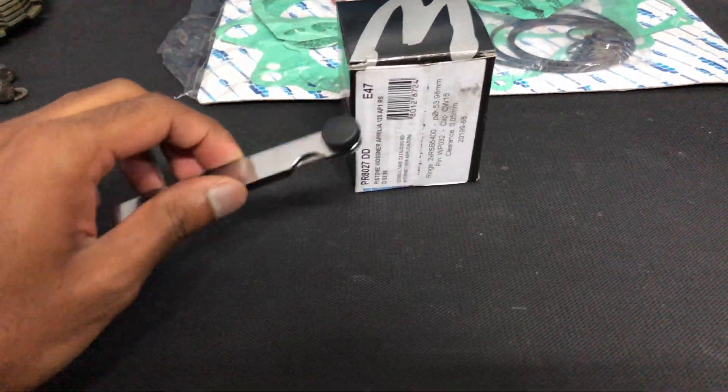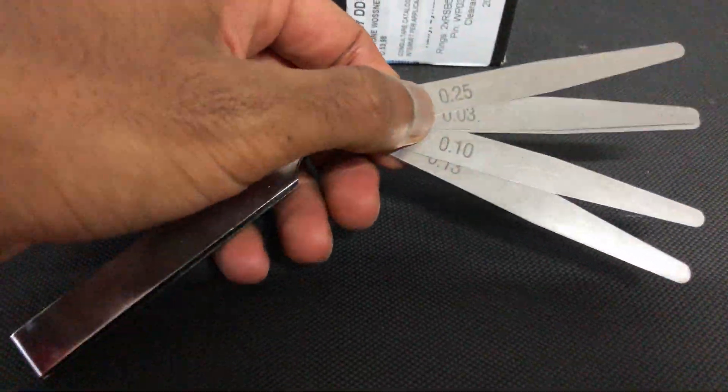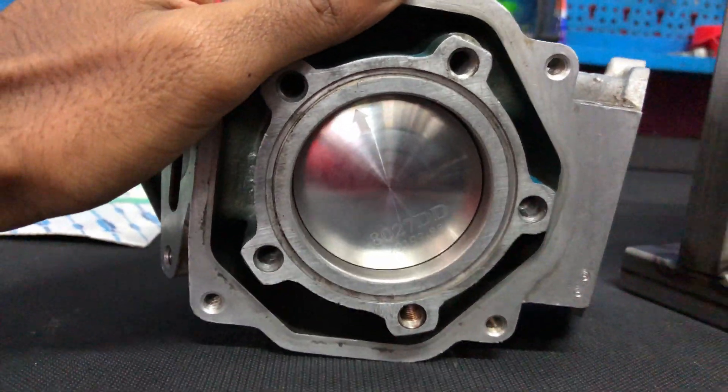Right now we're going to check the piston clearances. It should be 0.05 millimeters. We've got a more precise feeler gauge here — 0.05 is more precise. We've got the piston inside the cylinder and my dad is going to be checking the clearances.